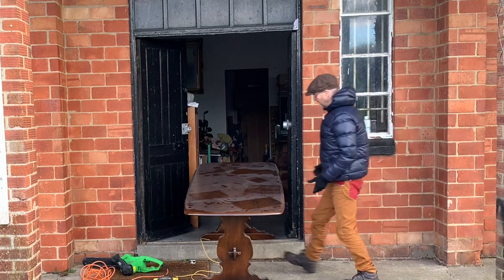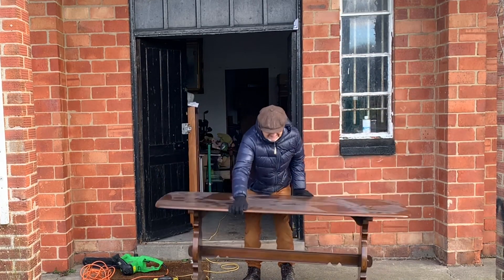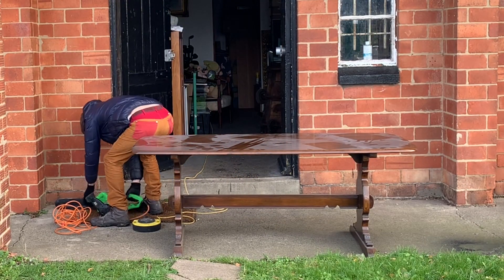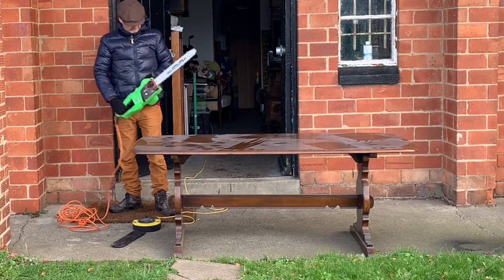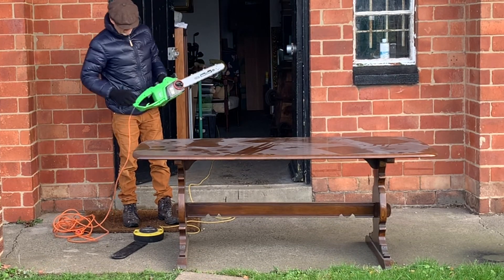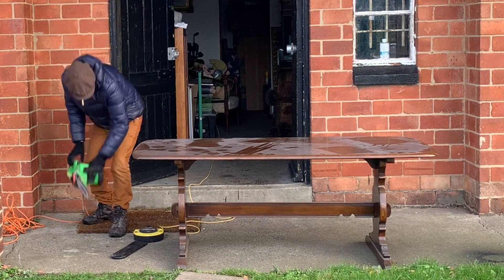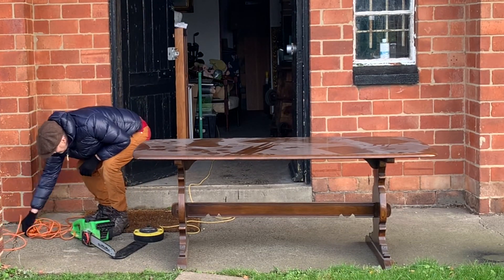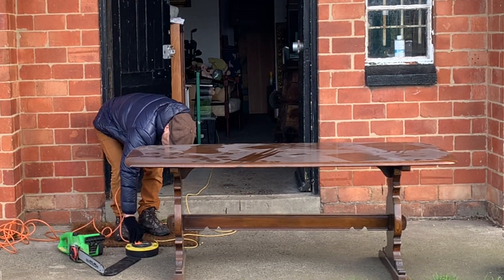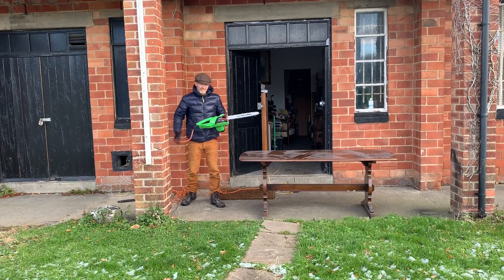What you're looking at is a manky old Ercol table. I know Ercol are pretty trendy these days, but not that particular model — it's too traditional and it's too brown. But what it isn't is poor quality. It is fabulous quality, but I don't want the legs, and I can't get the whole thing in the back of my car, so I'm going to chop it up. Some of you will be crying watching this, but I don't care. I'm going to save thousands of pounds and I'm being environmentally friendly. This first one cost me 50 quid.